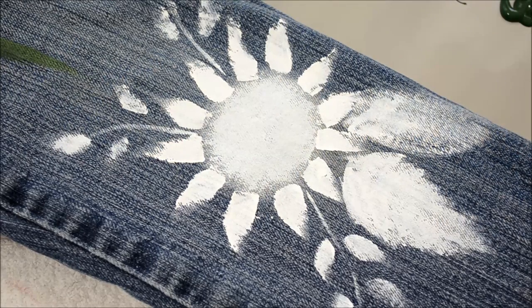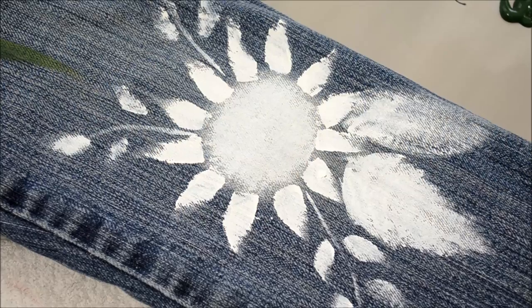We've got the white down. I am going to pause here and take my blow dryer to it and dry it, and then we can go over it with the dark colors.